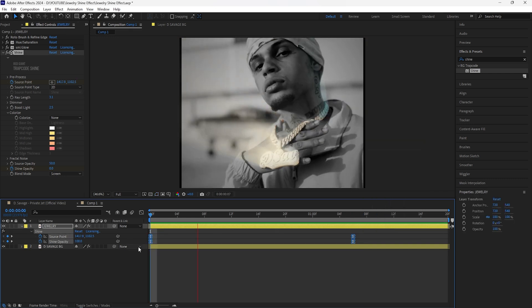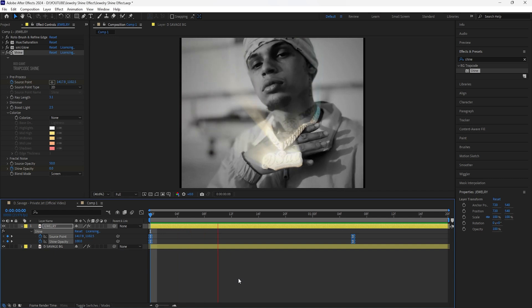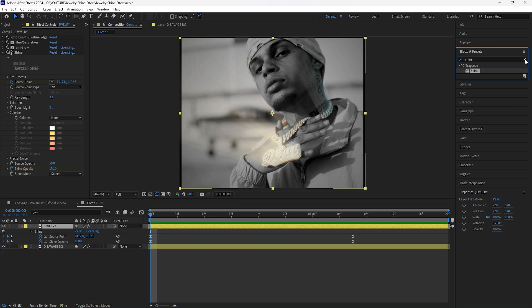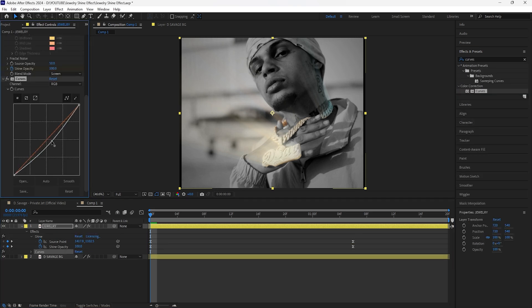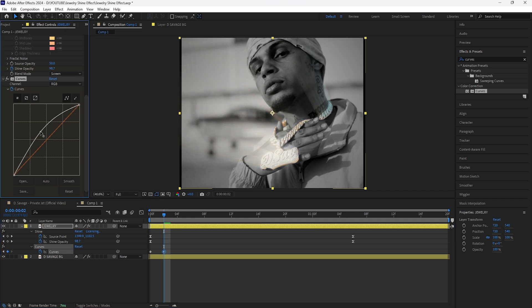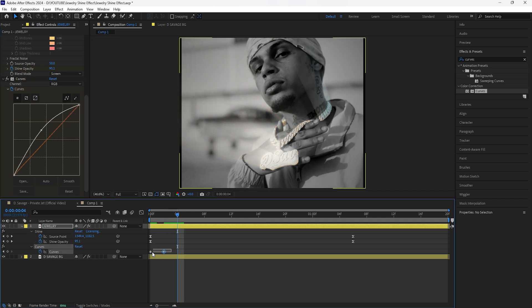Now if I play this we have that shine effect going on. We're also going to create a flicker effect so the jewelry is constantly lighting on and off. For the jewelry layer, add a Curves effect and drag the midpoint down so the jewelry starts out darker. Keyframe the Curves at the start, go forward two frames, and drag the Curves point towards the top — it's now a lot lighter. Go forward another two frames.